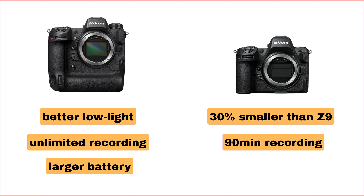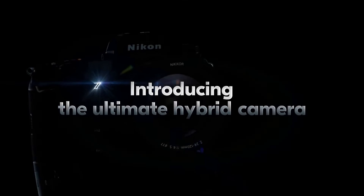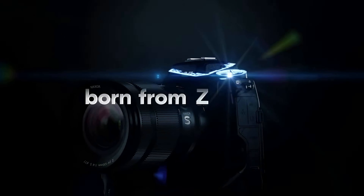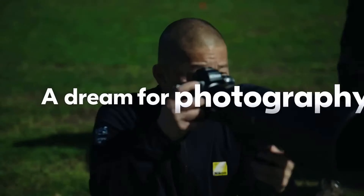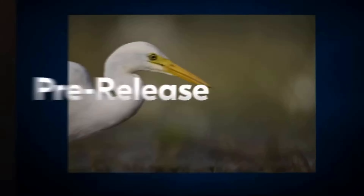Now let's talk price. The Z8 is less expensive than the Z9, making it a great option for those who want top-notch features without breaking the bank. Overall, the Z8 is a fantastic camera that brings professional-level performance in a smaller, more affordable package — the Nikon Z8 review in all its glory. If you're in the market for a high-end mirrorless camera, the Z8 deserves serious consideration.